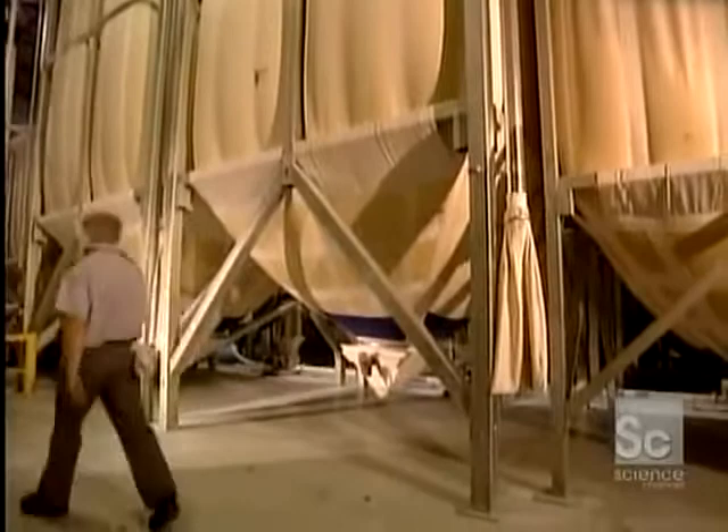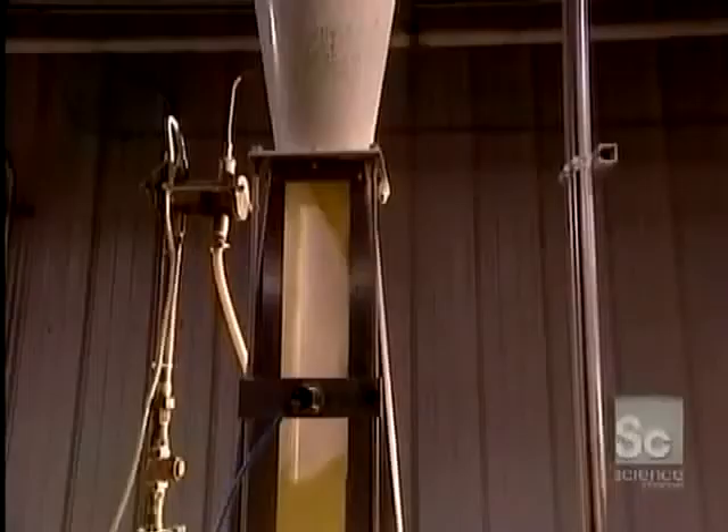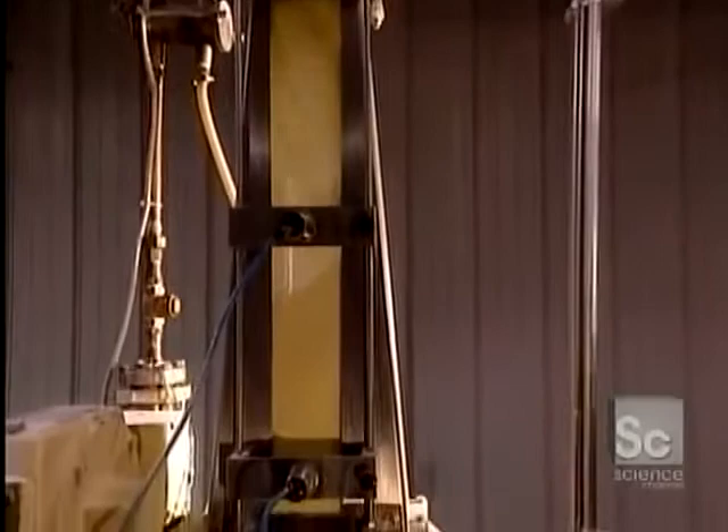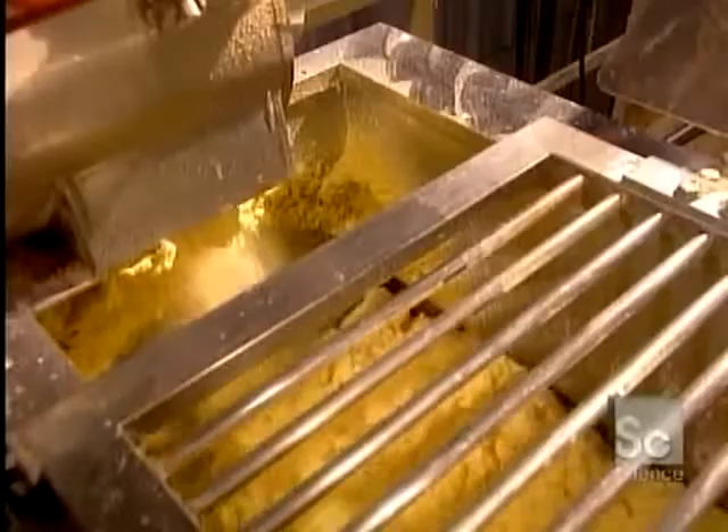Pastas are generally made from semolina and water. These silos contain more than 33 tons of semolina, derived from durum wheat. The semolina heads toward the high-speed pre-mixer where it will be vigorously mixed with water for 5 to 10 seconds. This machine can treat between 1 and 2 tons of semolina per hour.